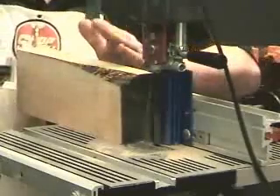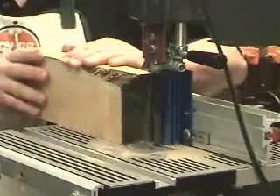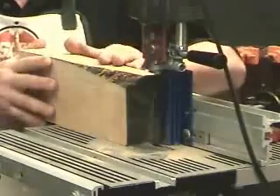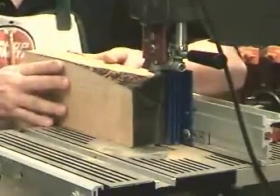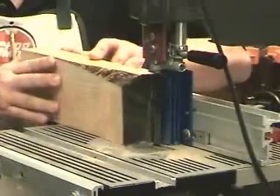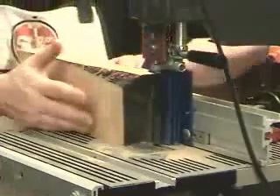That way, I don't have to worry about the drift or the lead on the blade. If the blade wants to pull to one side or the other, I can follow it by simply moving the board back and forth.